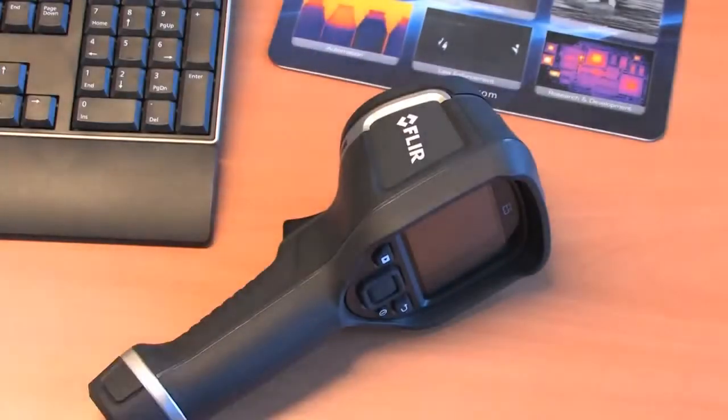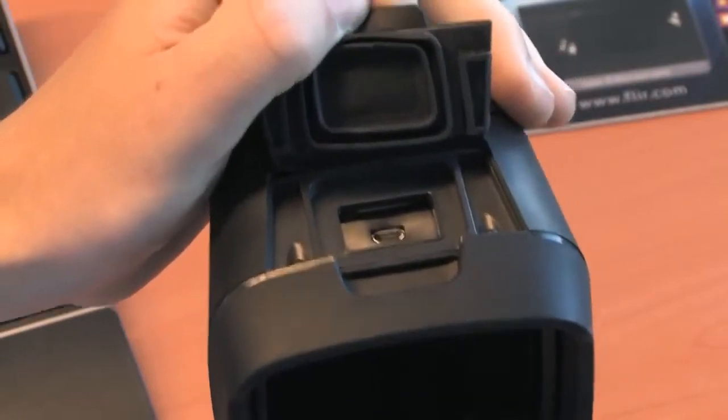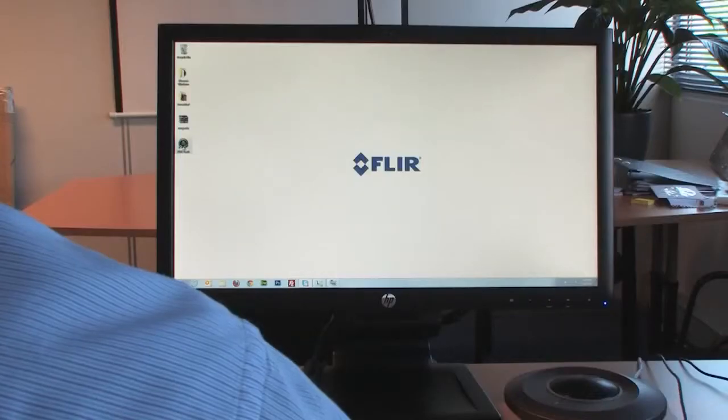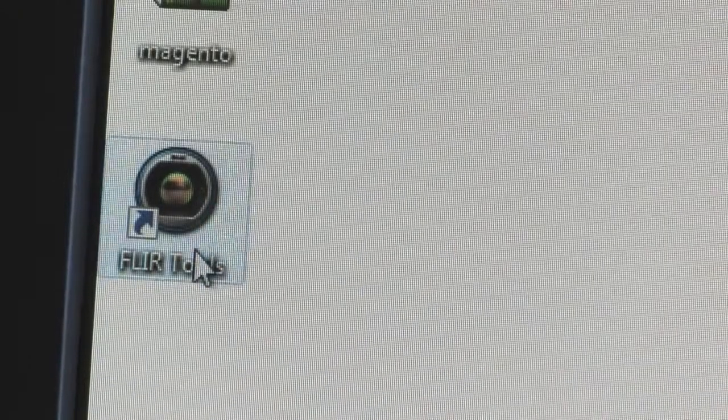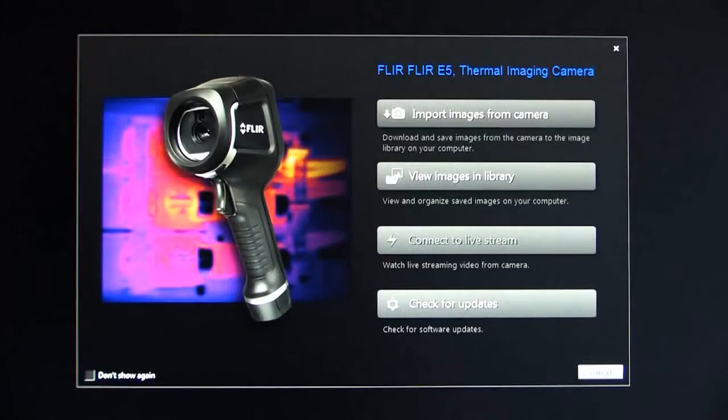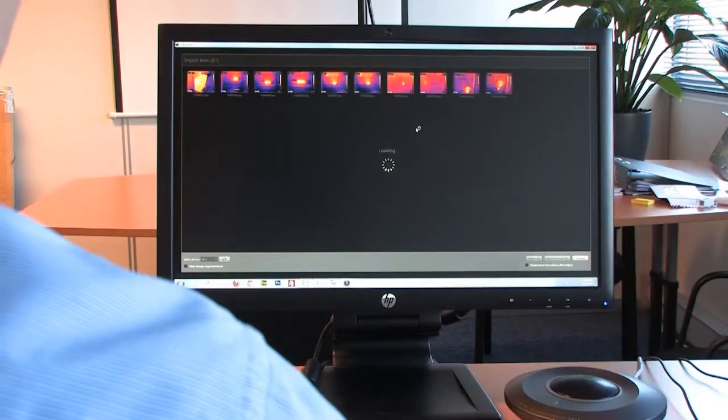Once back at your desk, just connect the FLIR EX-series thermal imaging camera to your PC with the in-package included USB cable. You can use FLIR tools, the easy-to-use analysis and reporting software that comes free of charge with every FLIR EX thermal imaging camera, to download your images and to make your first inspection reports.